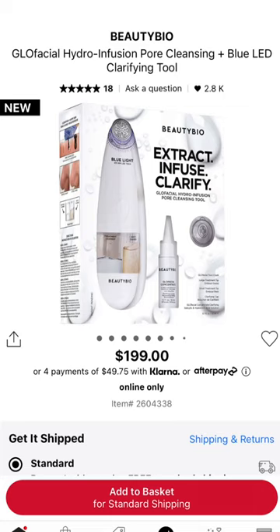The second device that just came out is a little bit more high-end — I think it's about two hundred dollars. It's called the Glow Facial by Beauty Bio, and it's something similar to the HydroFacial that you'd get professionally, which also costs about two hundred dollars. But this device you can use multiple times, not just once. It uses gentle suction with treatment that sucks things out of your pores, and at the same time it hydrates.